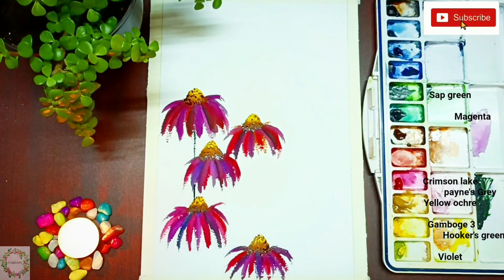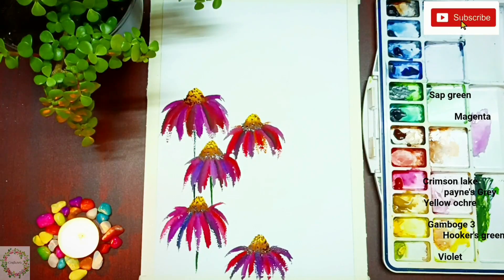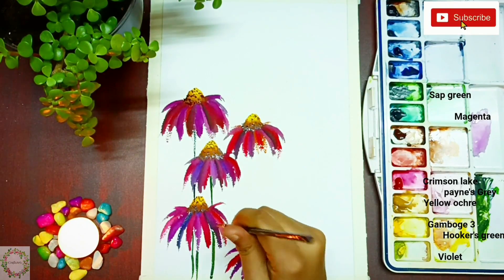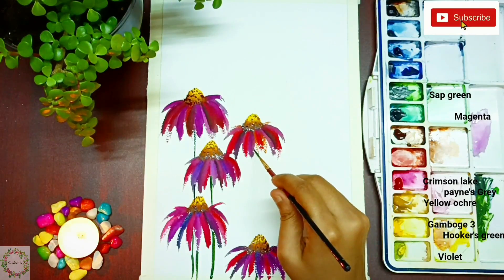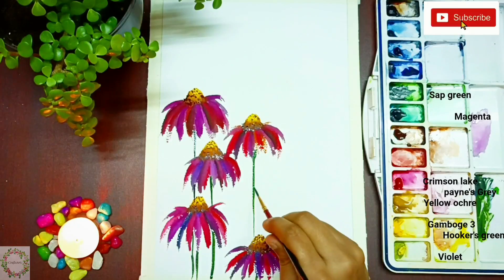Now it's time for the stem and the leaves. Here I'm using a rigger brush. Rigger brushes are very helpful for painting this kind of long strokes.